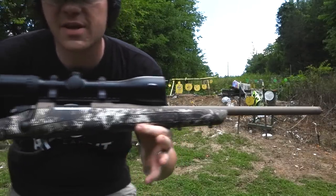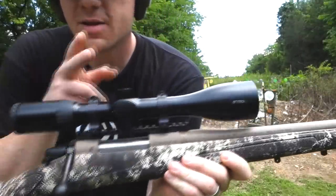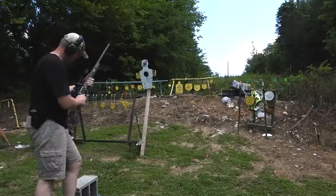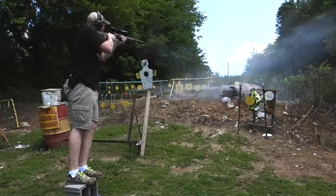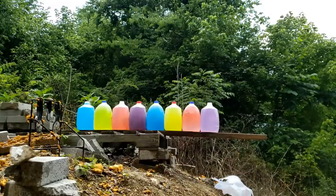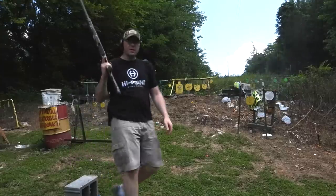Now for the 22-250, I'm going to be shooting it out of my CVA Cascade — yes, CVA does make a bolt action. This one I've got a Steyr kit S7 on here, pretty sweet. This is one of my absolute favorite hunting setups. Hopefully I can get a straight shot — let's see what we can do with it.